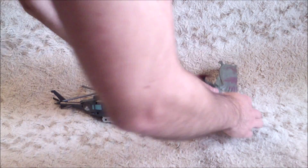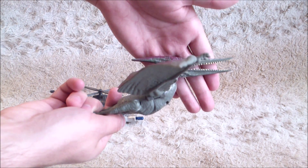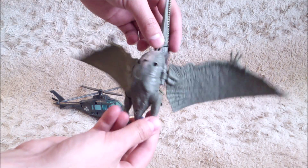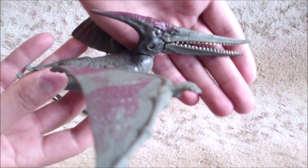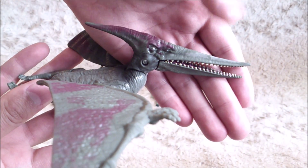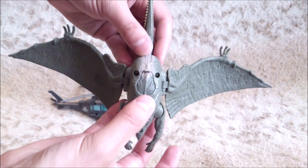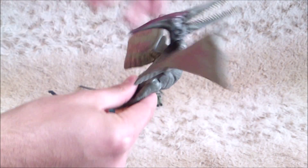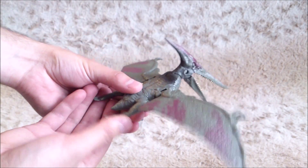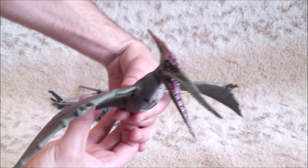Starting with the Pteranodon, the body proportions are really weird, but the color overall is quite cool. The head sculpt is really nice, even if there are some teeth. When you check the belly, you can press here to reveal the wound and easily hide it. You can also press the legs to make the wings flap and the mouth close. It's quite cool.